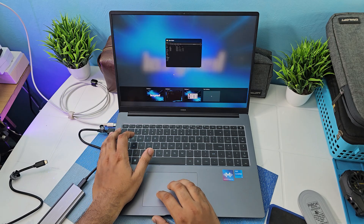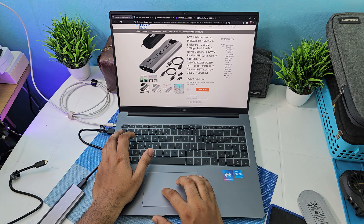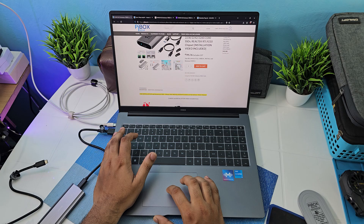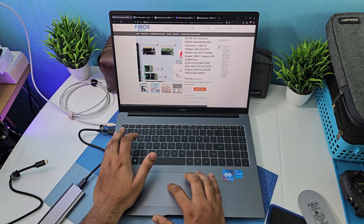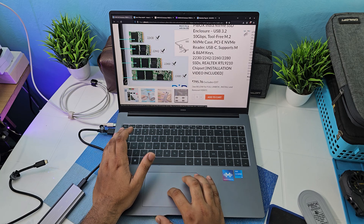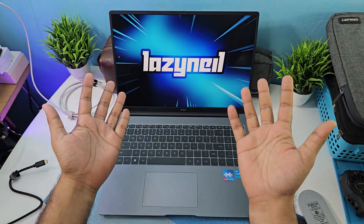To wrap up the specs: this supports 10 Gbps, USB 3.2. It only supports NVMe form factor — specifically the M-key — and does not support older SATA M.2 drives. It does support multiple size variations of NVMe though. So keep in mind it's NVMe only. That pretty much wraps it up — thanks for watching and I'll see you guys next time!